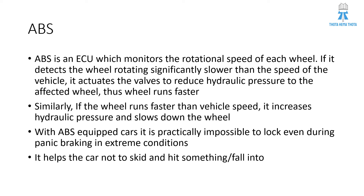To explain it in terms of hydraulic pressure: ABS is an ECU which has a microcontroller in it, and which monitors the rotational speed via speed sensors attached to all of the vehicle wheels.